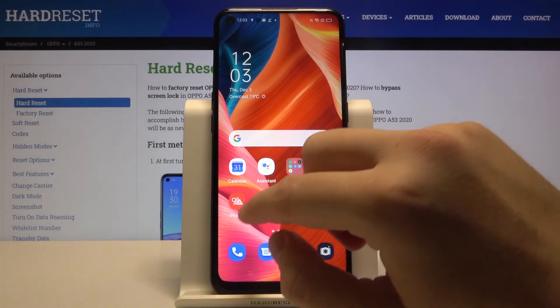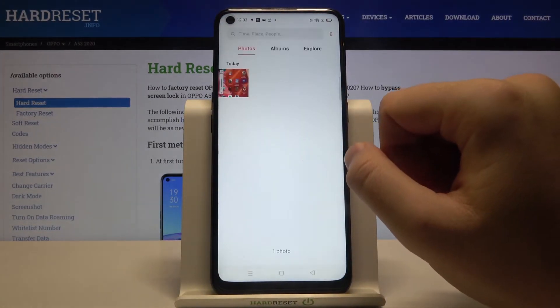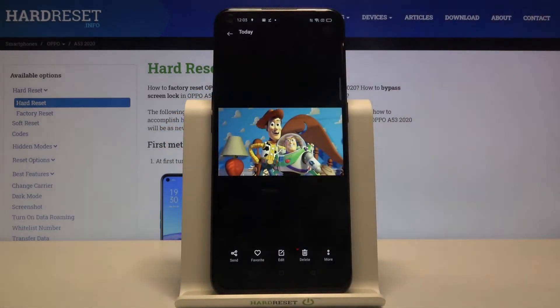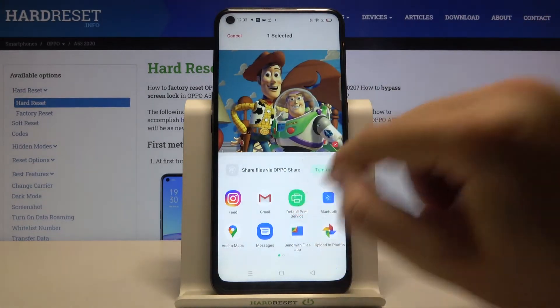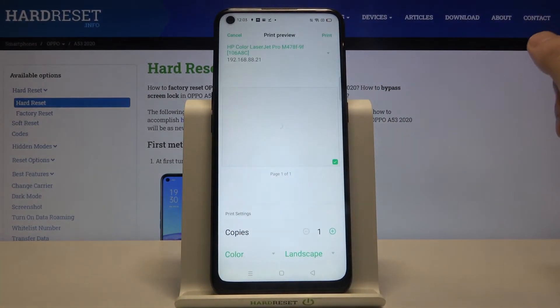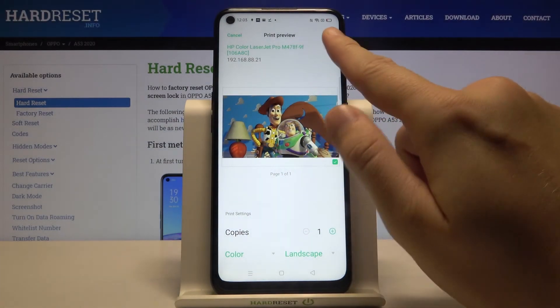Select the photo you'd like to print, click Send, tap on Default Print Service, and accept all the permissions that pop up on your screen. Then to print, click on the upper right corner.